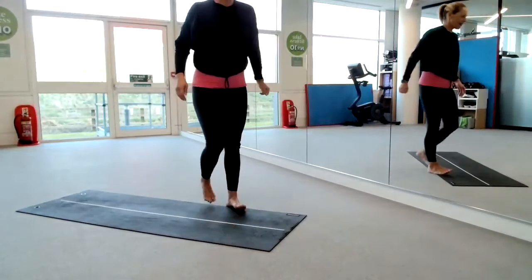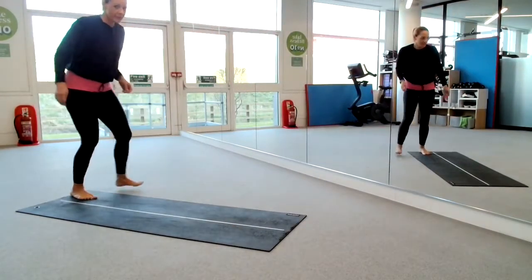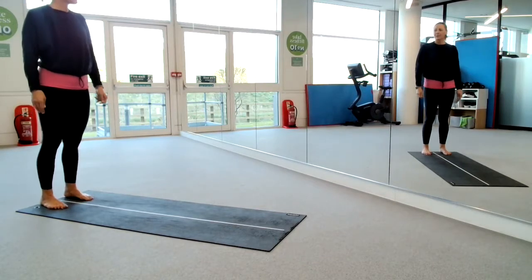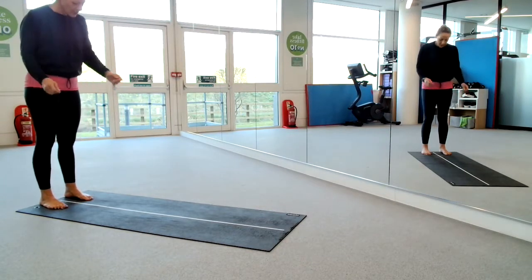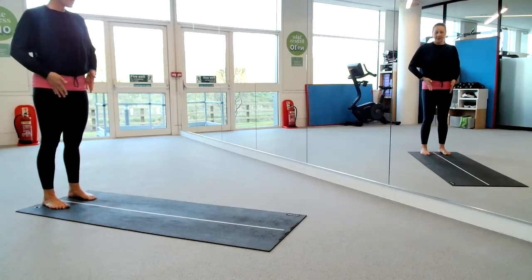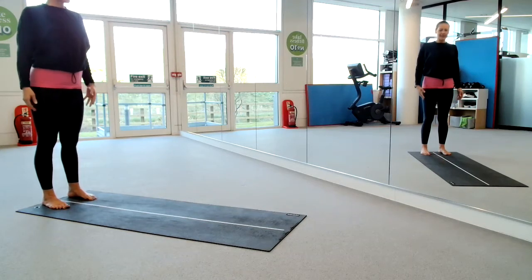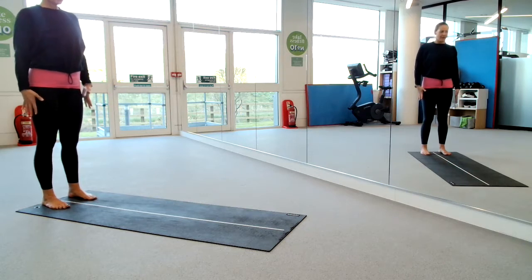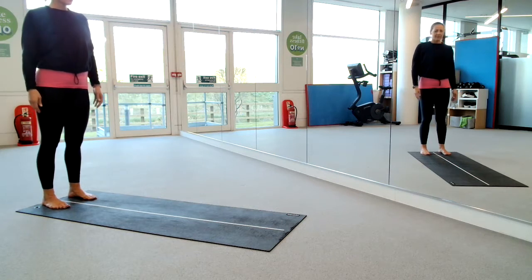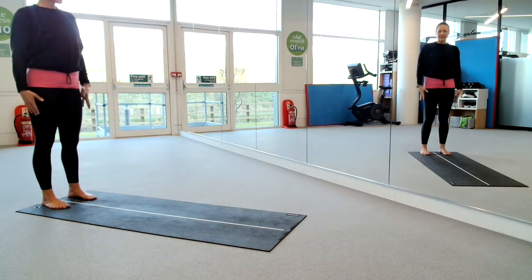Okay, we are going to be here. You may have my head slightly chopped off, but I think you can see me in the reflections. You've got a different angle here to be able to look at what I'm doing. So I'm going to stand with my feet sitting right underneath my knees and my hips, finding that nice kind of stability and stance.